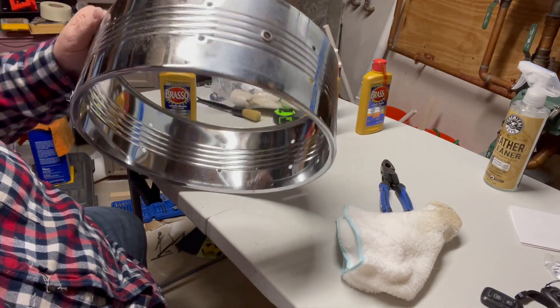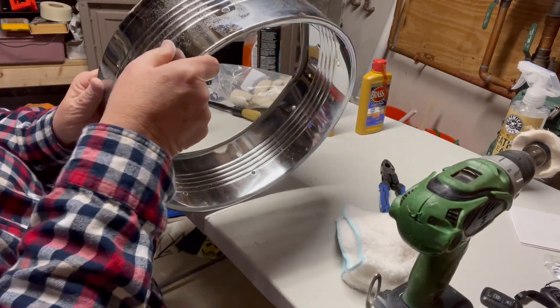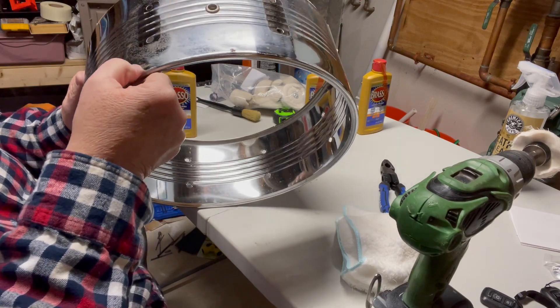It's definitely a lot shinier, but it still has some little pitting in it, and that just may be the way life is. I'll show you a close-up.